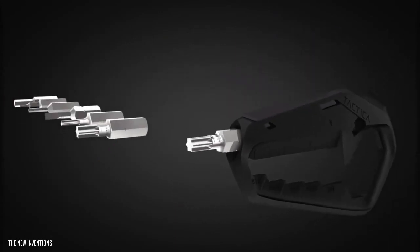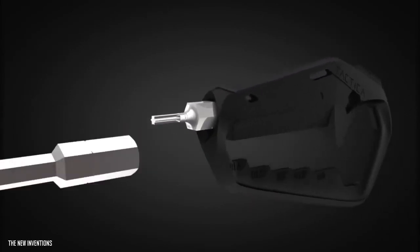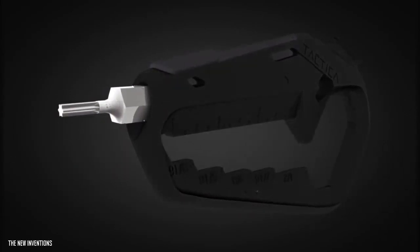The Talon adapts to your life. Simply swap out the hex drives for your next adventure. Whether you need an Allen head through to Torx, the Talon holds two within its body.